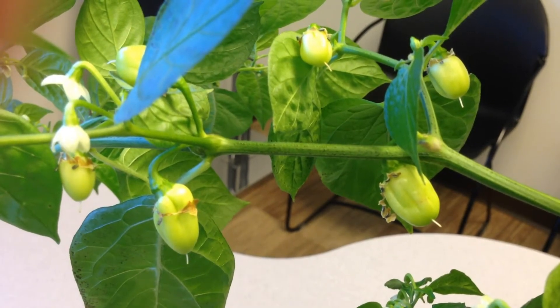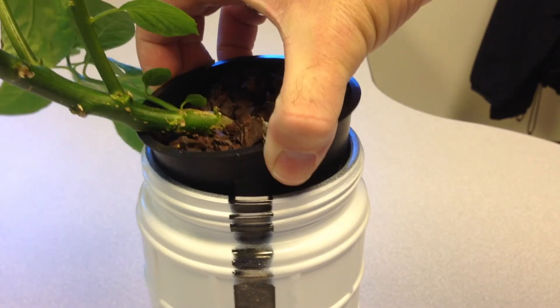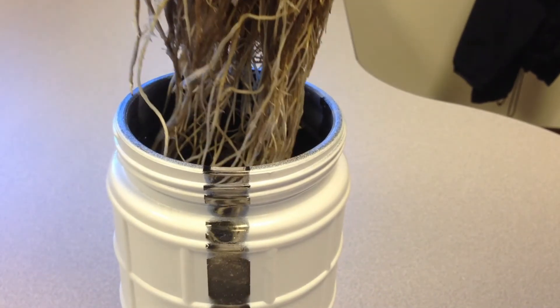Lots of peppers. The jar contains just water and Dyna-Gro 312-6 fertilizer, and was topped off as needed. The dark roots are aeration roots, and the lower white roots are water and nutrient gathering roots.